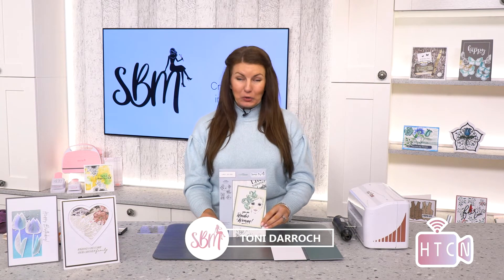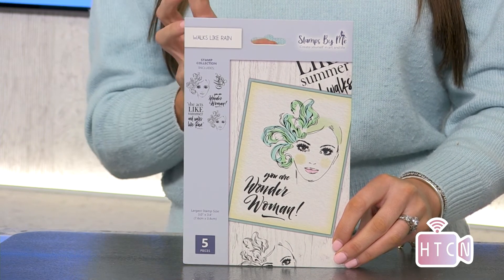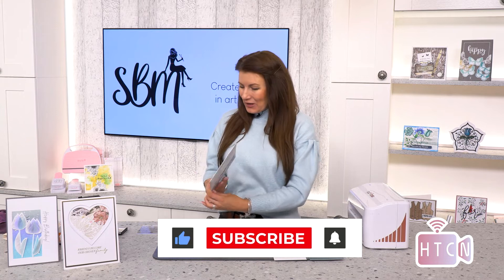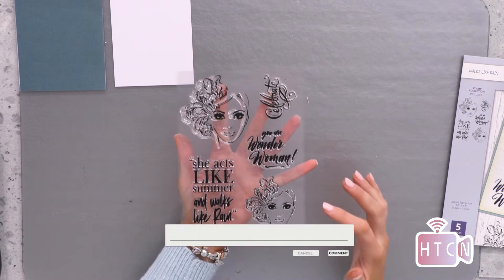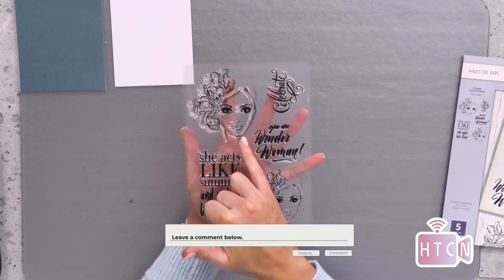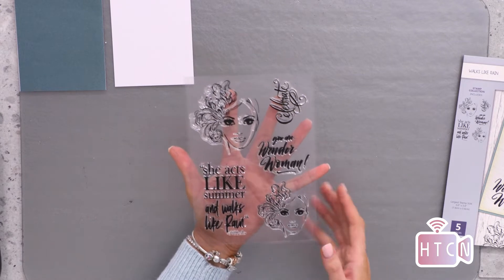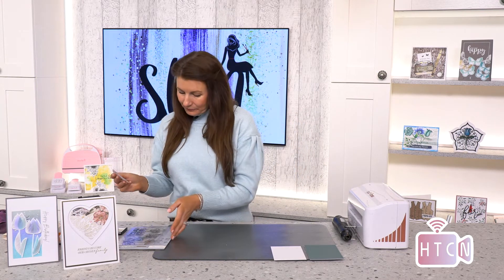Hi everyone, my name is Tony Derek and welcome to the How to Craft Network Studio. Today I'm going to show you a lovely stamp set called 'Walks in the Rain' and how to make a beautiful, impactful card with this face design and that beautiful fascinator design across the face. In this stamp set you get the design in two sizes, which is incredible for the focal point of your card, and the smaller can be used on the envelope.